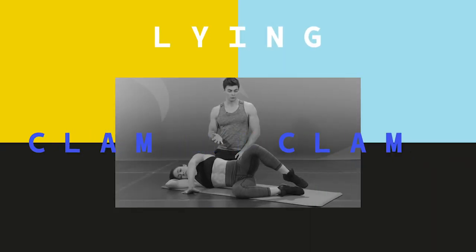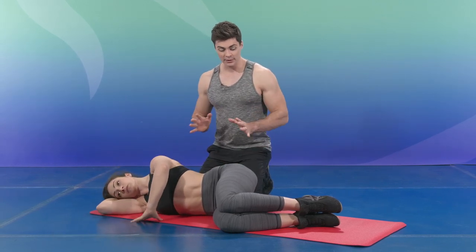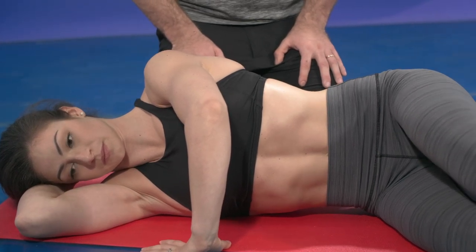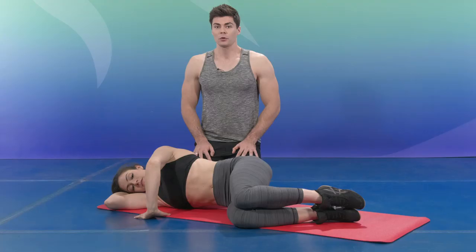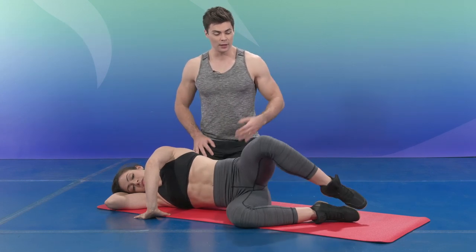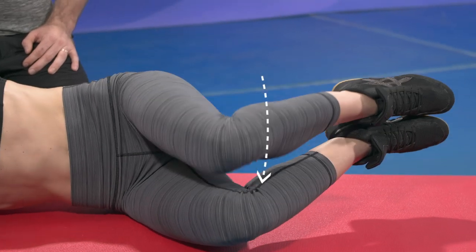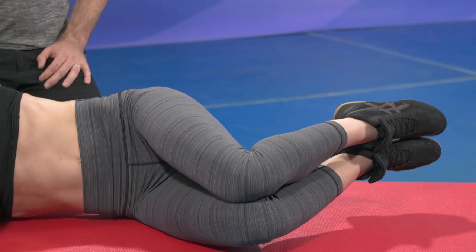This next exercise is called the lying clam. It targets mainly your glutes. Lay down in the same position with aligned ankle, hip, and shoulder. Raise up your knee — open your legs just like this — and feel the engagement of the glute. Do 10 open and close. To raise the difficulty, bring both legs up, hold it, and open and close — 10 repetitions. Then switch sides and do three sets on each side.